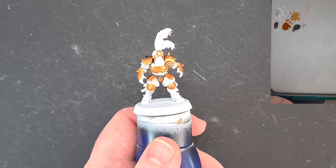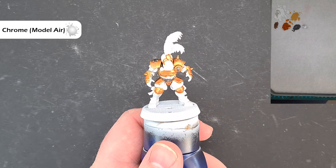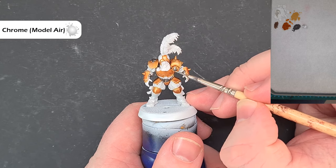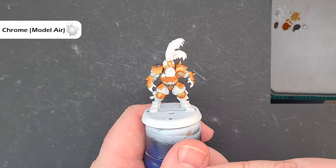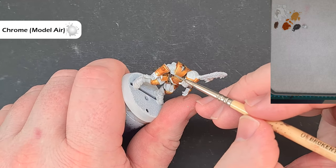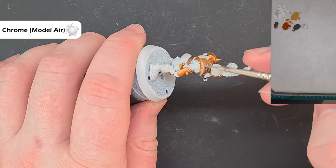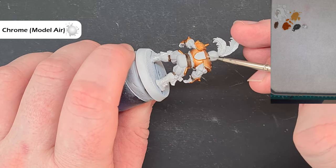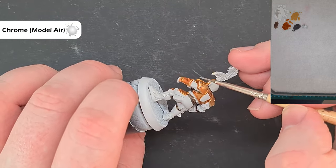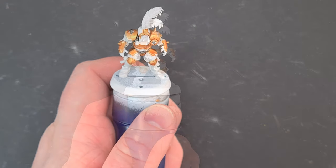For the highlight on the silver we're going to use Chrome from Vallejo Model Air. It's already thinned enough — it's designed to go through airbrushes — so just make sure you haven't got too much on your brush. We're looking to catch just those sharpest edges on the silver. On the pads we can catch the sharp edges on the corners, which gives them a much brighter edge. Work your way around the pads and all the clasps with the Chrome, repair any mistakes, and then we'll do the gloves next.